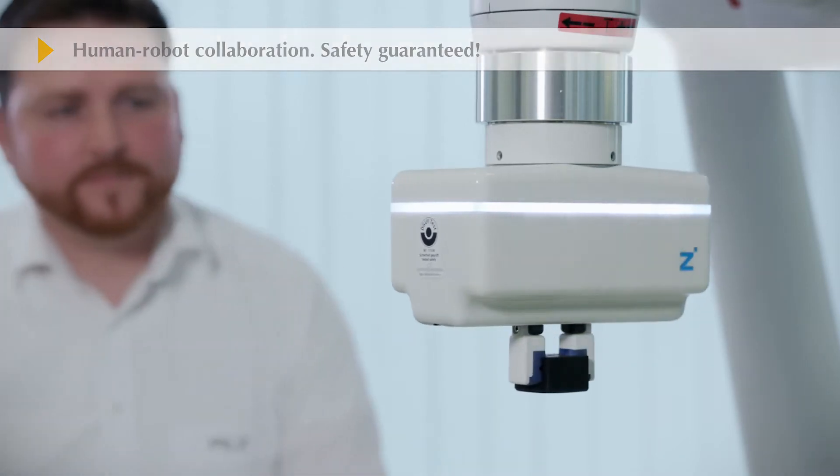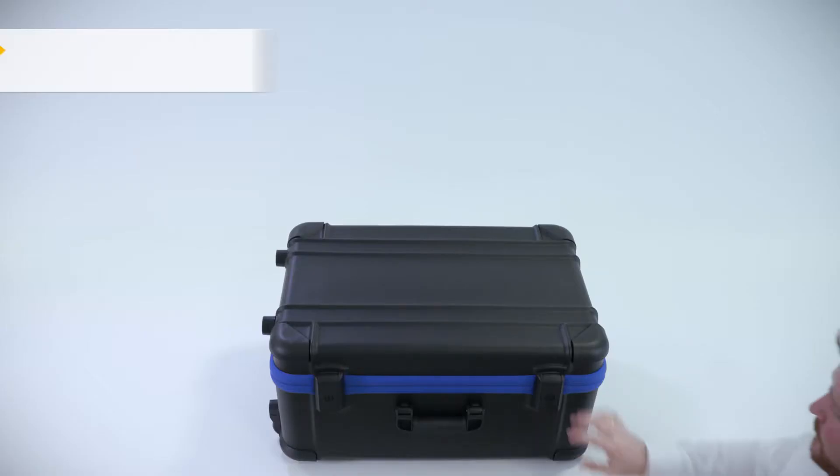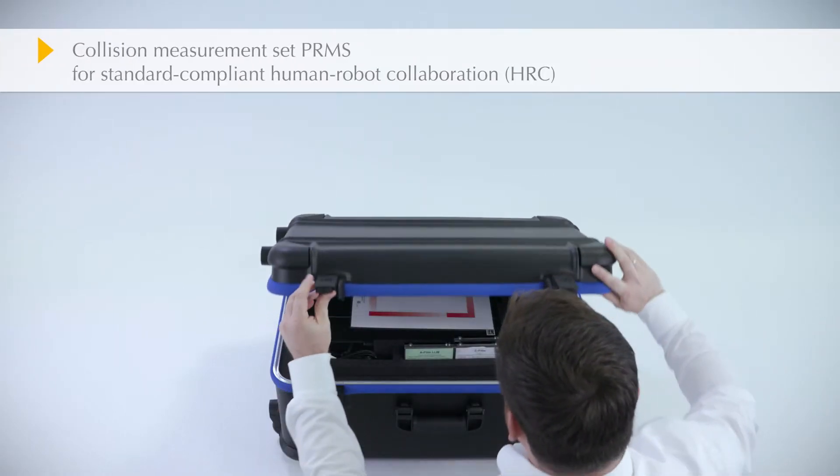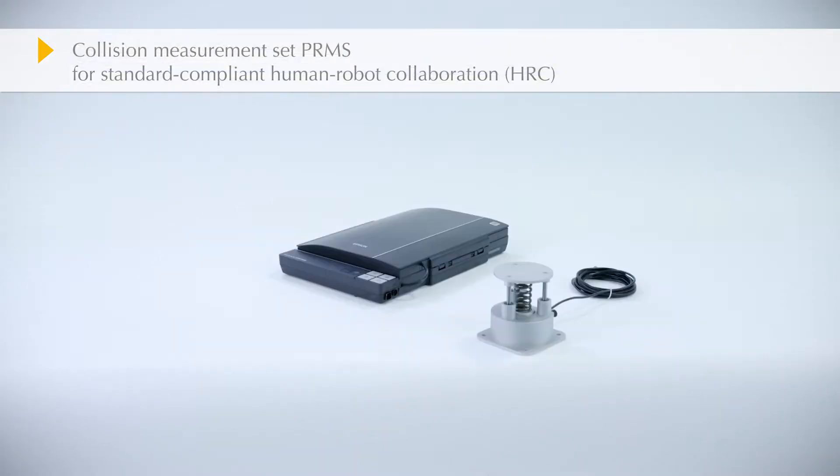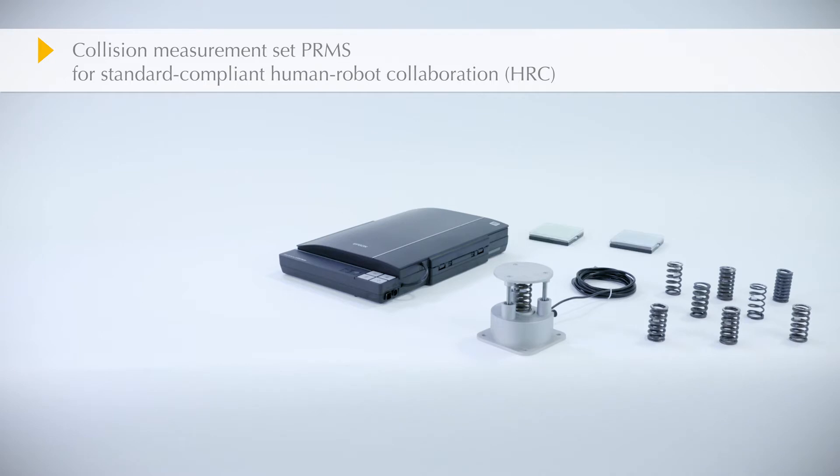Cooperation between human and robot presents particular challenges to safety and is regulated through technical specifications. The Collision Measurement Set examines human-robot collaborations, recording force and pressure.